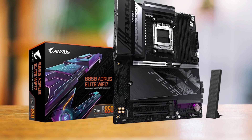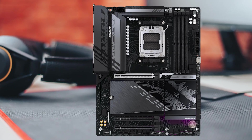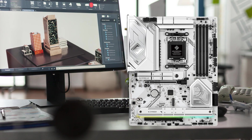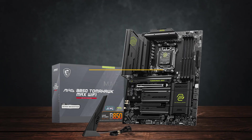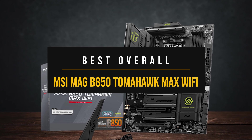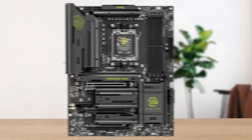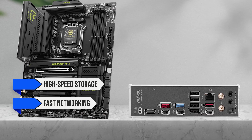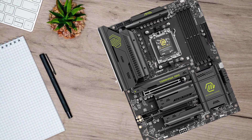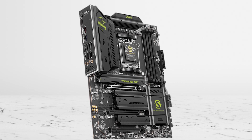The Gigabyte Aorus Elite Wi-Fi 7 is a close second — often cheaper, with similar performance but one fewer Gen 5 M.2 slot. The ASRock Steel Legend Wi-Fi is another good alternative if you prefer white builds or want a slightly simpler setup. Overall, the board that makes the most sense for most users is the MSI MAG B850 Tomahawk Max Wi-Fi. It's reliable, well-equipped, and doesn't waste money on things you won't use. You get high-speed storage, fast networking, and a VRM that stays stable even in long gaming sessions. For most builders, it's the easiest choice that just works.